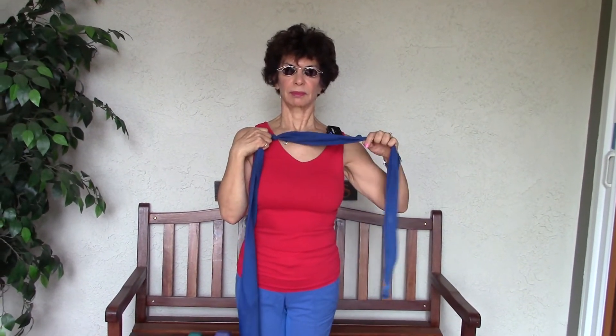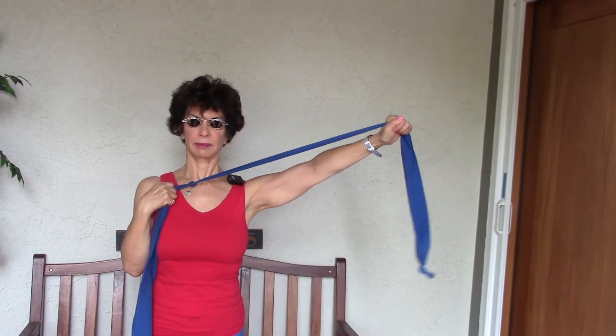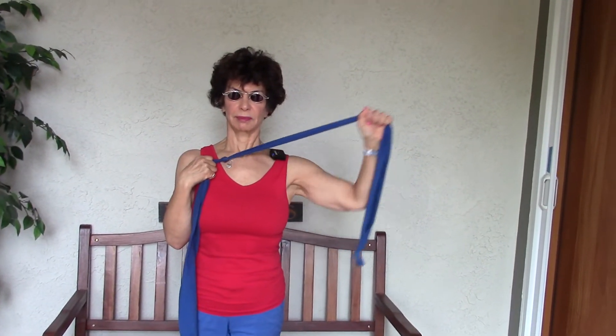Let's switch to the other side and press upward. On this one, we're not alternating — we do one arm at a time. Again, we're getting the back of the arm and the shoulder.